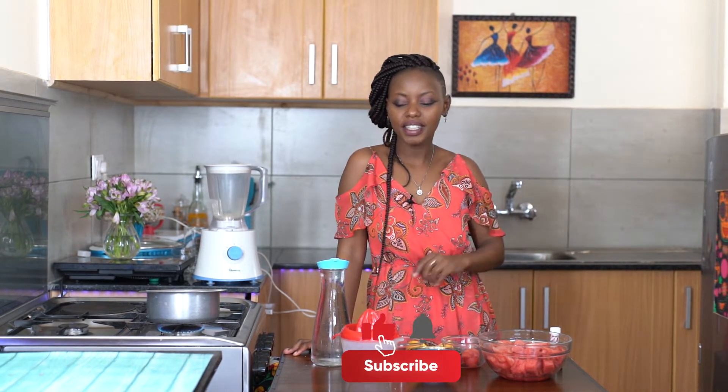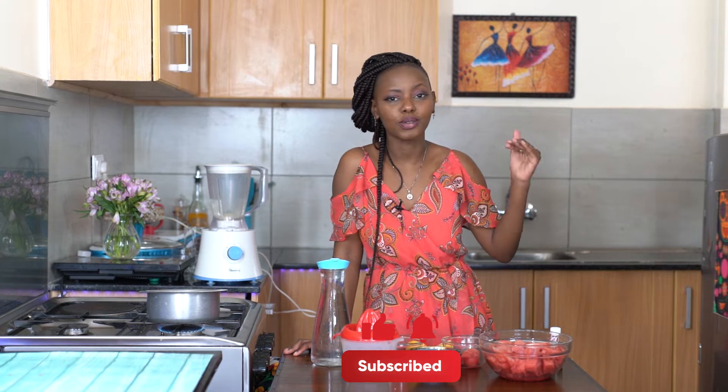Hey guys, welcome or welcome back to my channel. If you're new here, my name is Juliette Kanna. I'm a food content creator on YouTube, on my blog, and on social media. You can find the link to my blog in the description box. If it's your first time seeing my face, I'd urge you to please hit that subscribe button, like the video, share it with someone, and make sure you don't miss out on new recipes every single week.